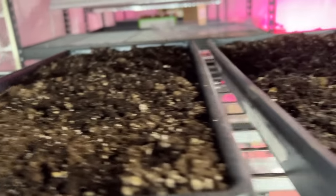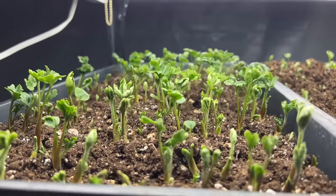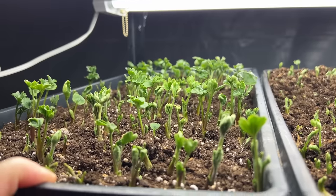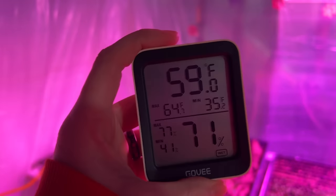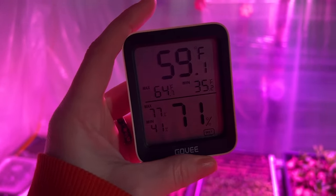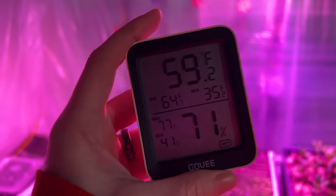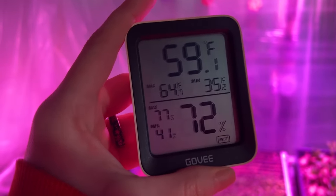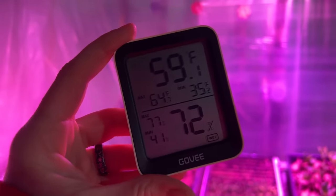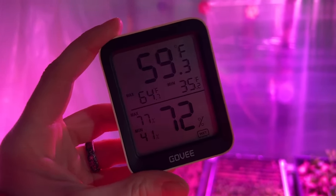I'll be checking these every few days to see if we have any growth happening. In my last video people were asking about the temperature down here — it's typically between 55 and 60 degrees, sometimes as much as 64 once I have more plants in the space. The humidity is 71–72 degrees on the sensor, probably because my finger's on it. This is a Govee monitor — it's Bluetooth and also on Wi-Fi, so I can check it on my phone at all times.